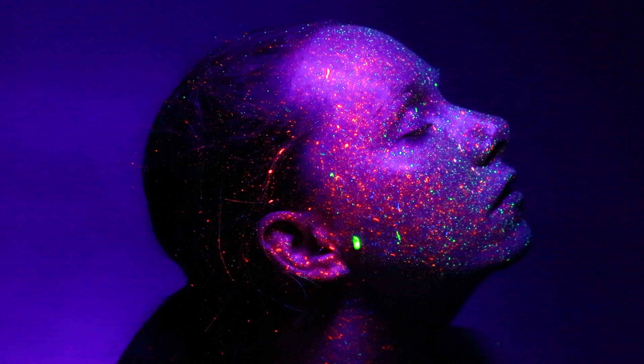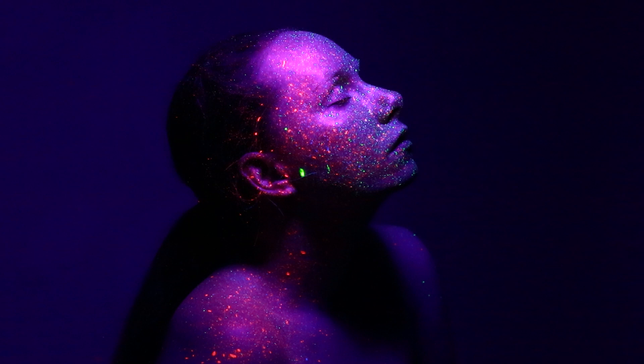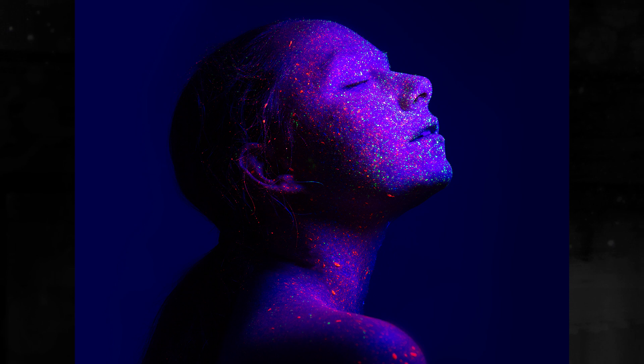The challenges associated with UV photography are those associated with low light photography. If you don't have much light you need to make compromises: you can open the iris, which gives you a lower depth of acceptable focus; go for a slower shutter speed, which gives you motion blur, so a tripod becomes essential; or you can up the ISO, which will make your image noisier. The skill is to balance your ISO, stop, and shutter speed to give you the least worst result.